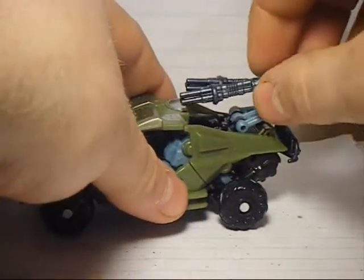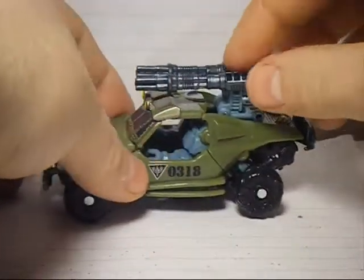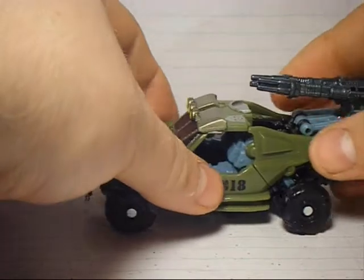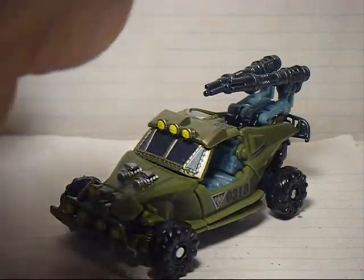These are posable — you can put them forward like that, rotate them back like that, or have them up like that. Alright, let's get to the transformation.